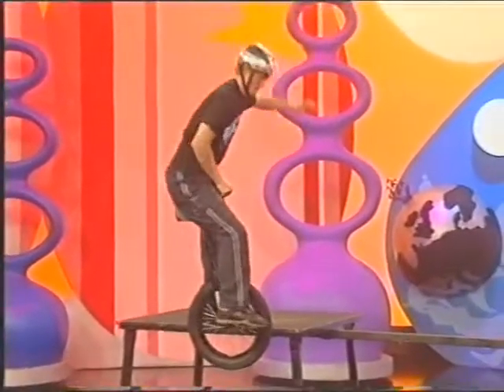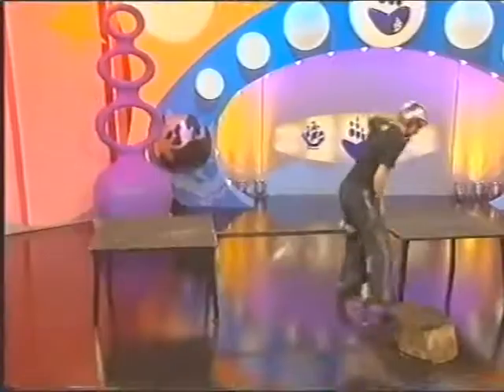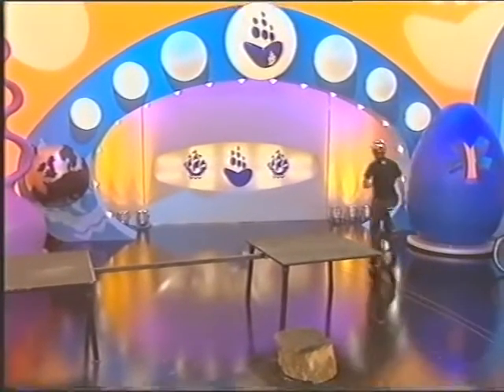And if you think that was hard on a bike, what do you think to this on a unicycle? This is Will Stevens, who has been unicycling for four years as well.